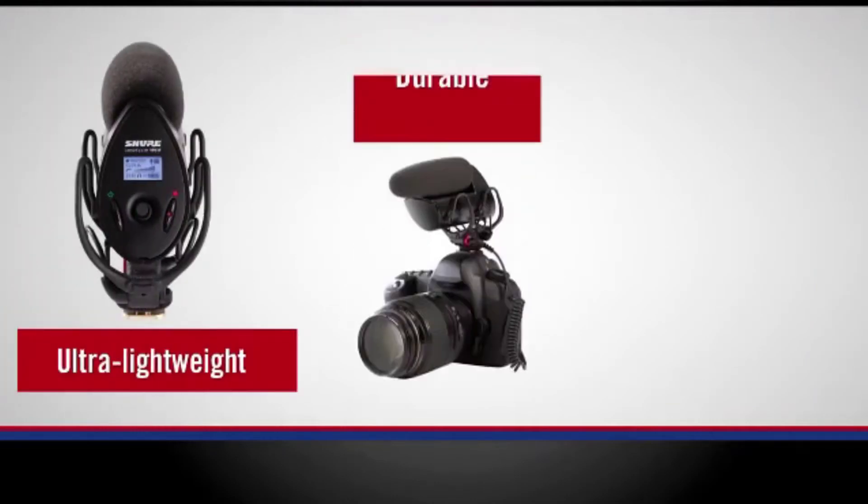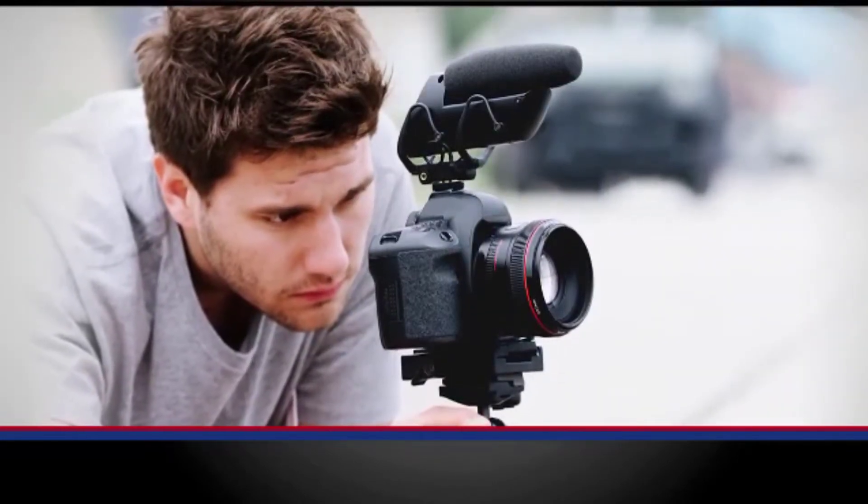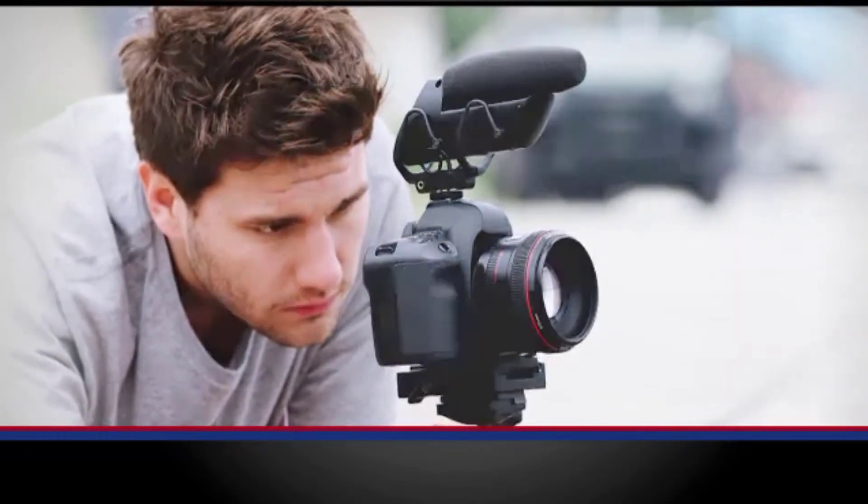With its ultra-lightweight, durable, all-metal construction, the VP83F LensHopper with integrated flash recording makes it easy to capture detailed, high-definition audio anywhere — on camera or off.